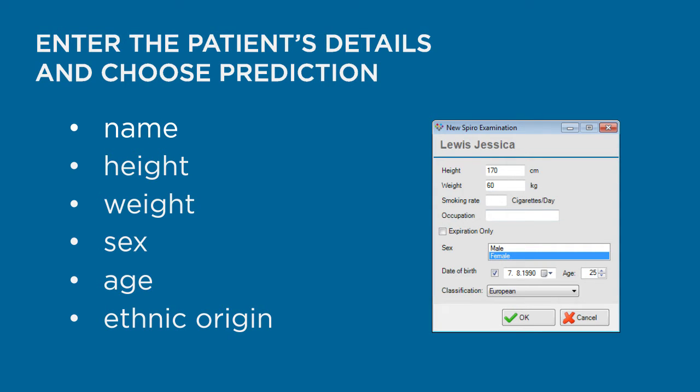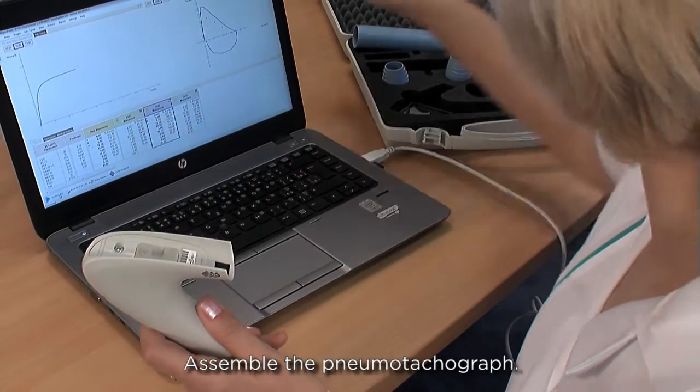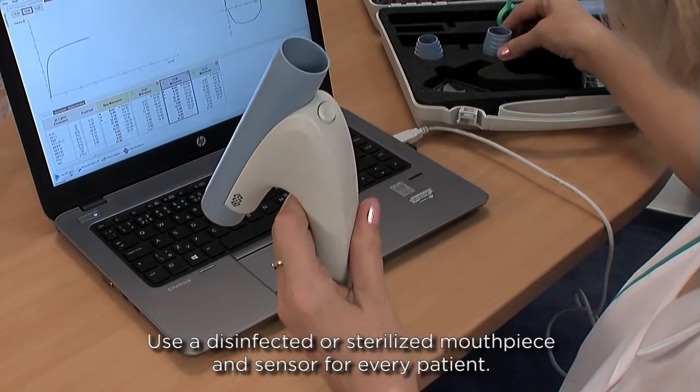Next, select a suitable prediction. Assemble the pneumo-tachograph and use a disinfected or sterilised mouthpiece and sensor for every patient.